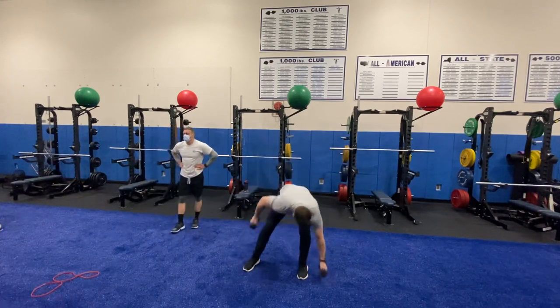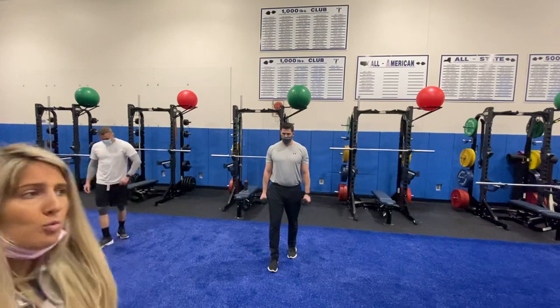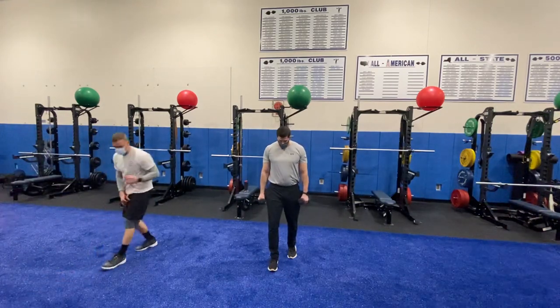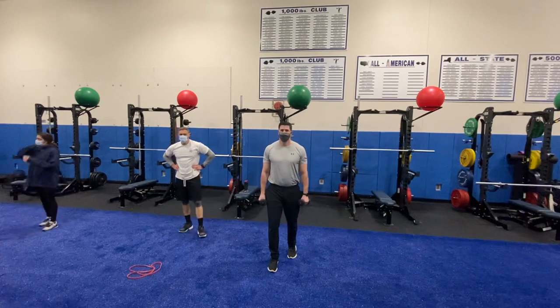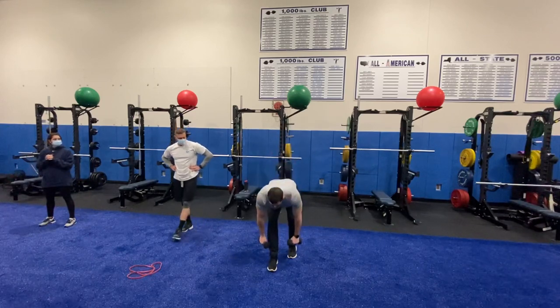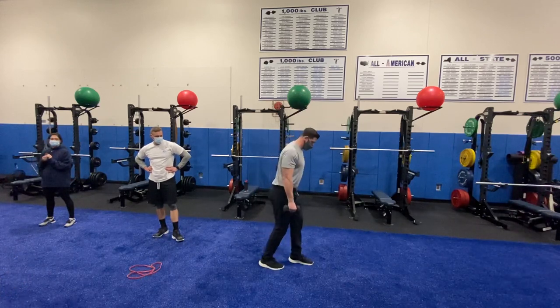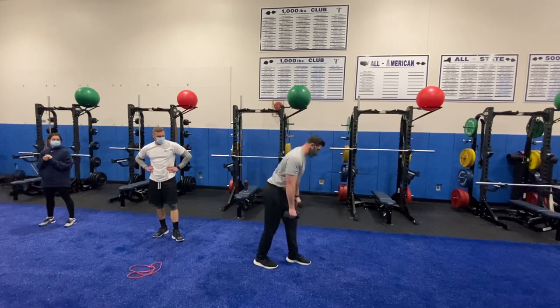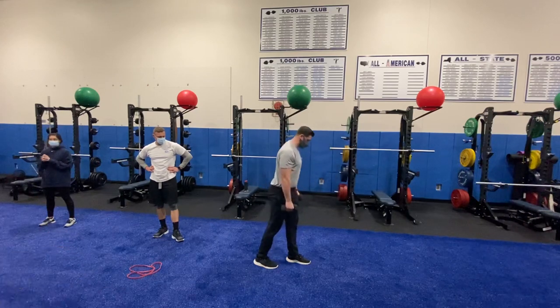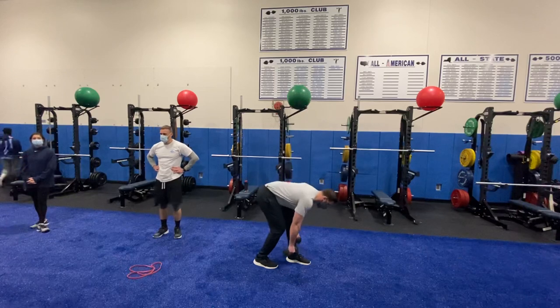Third exercise: we have a kickstand RDL, focusing on your hamstrings and glutes. You're going to isolate one leg. Mr. LeVar has one leg forward, one leg slightly back with a nice little bend in the knee. He's going to hinge at the hips, pressing his glutes all the way back to the wall, just letting the weights glide down the front of his legs. Notice how his hips just push back and hinge — he's not actually squatting down. This focuses on the hamstrings and your posterior chain.